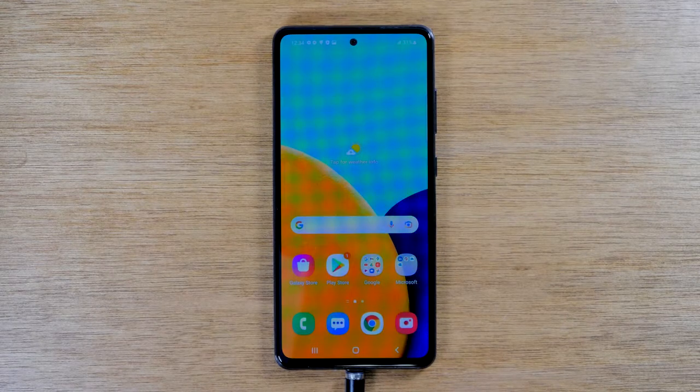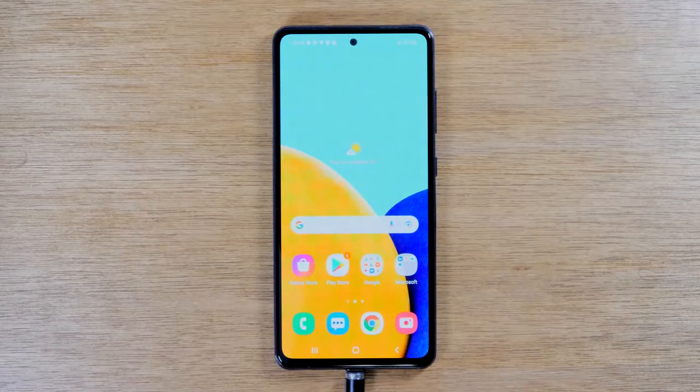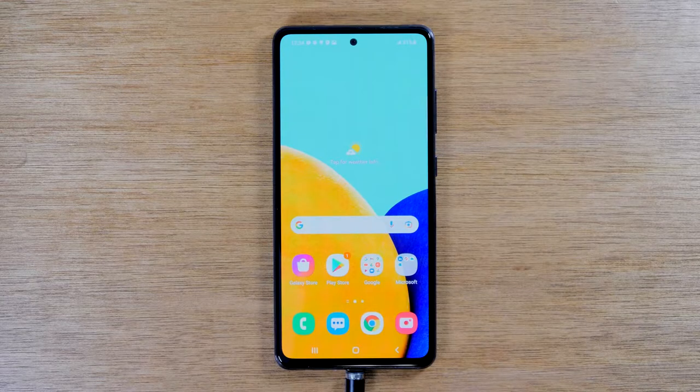This video we're going over how to soft reset your Samsung Galaxy A52 if the screen freezes. Welcome back to another video. I'm your tech guide Wayne.